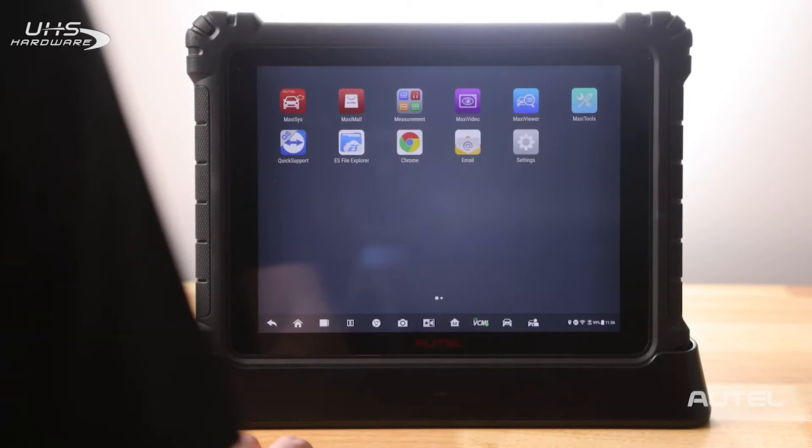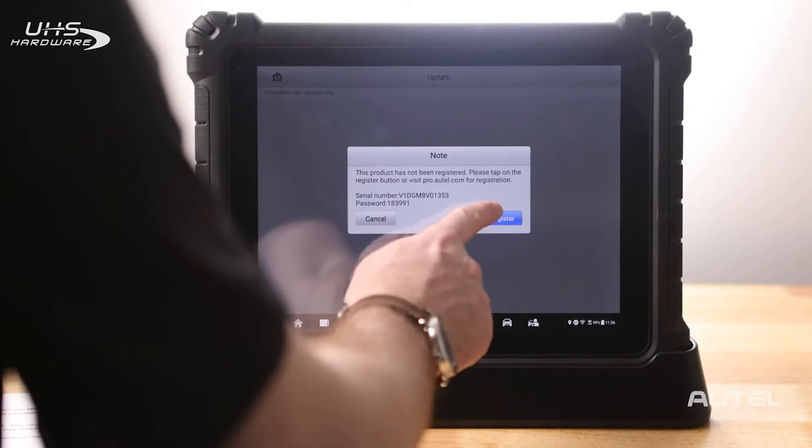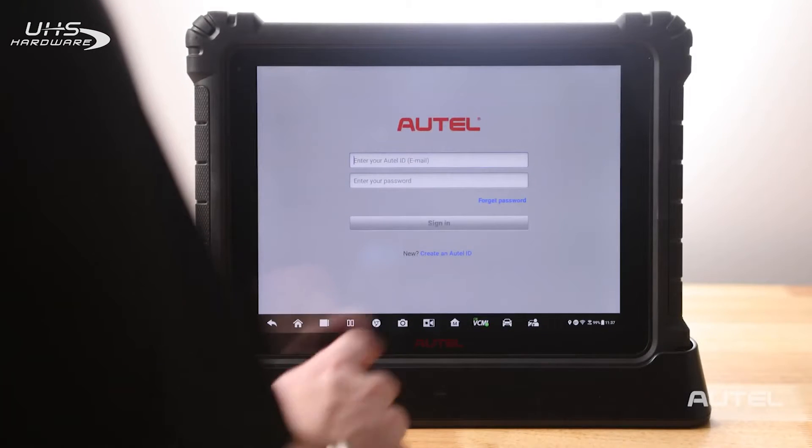Once you are connected to Wi-Fi, you will need to register your new tool. This can be done quickly and easily right on your tablet. Then click Register. On the bottom, create an Autel ID.